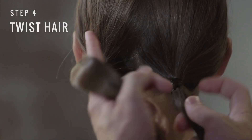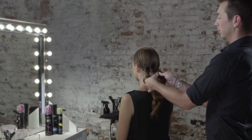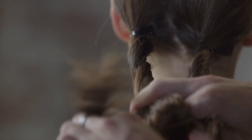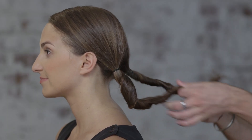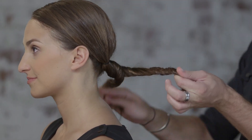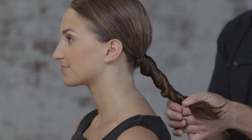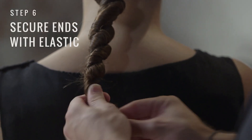Now we're going to take each ponytail and twist them in the same direction. Then we're going to create a rope braid by twisting the two twisted ponytails around one another. We're going to secure our ends with an elastic.